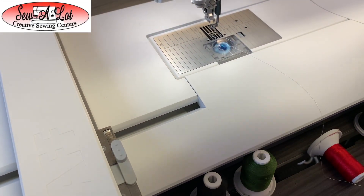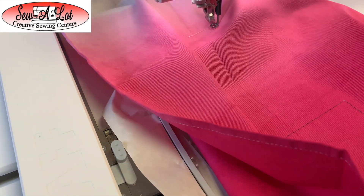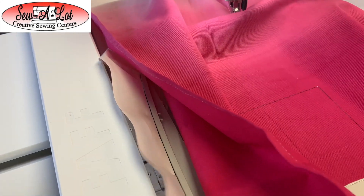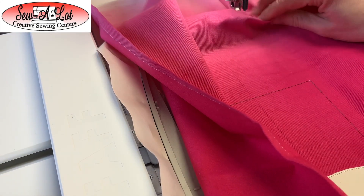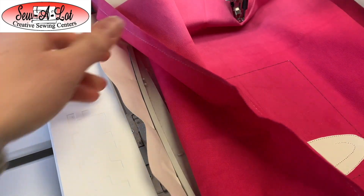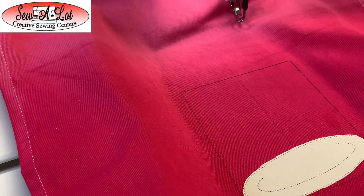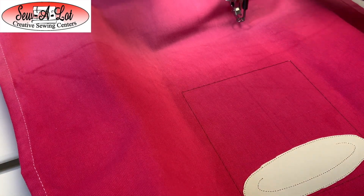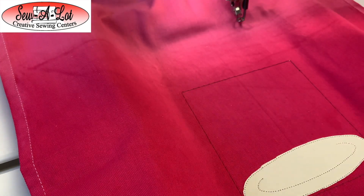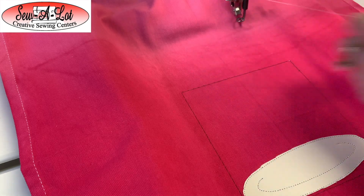Once I have everything trimmed, I'm going to put the towel back on, making sure I do not get my towel caught underneath the hoop. I do not want to stitch the back of the towel to the front — that's never good. From here, it's going to do the placement stitch for our bottom layer of cake. If you did move your hoop to the trim position, you have a couple of options.